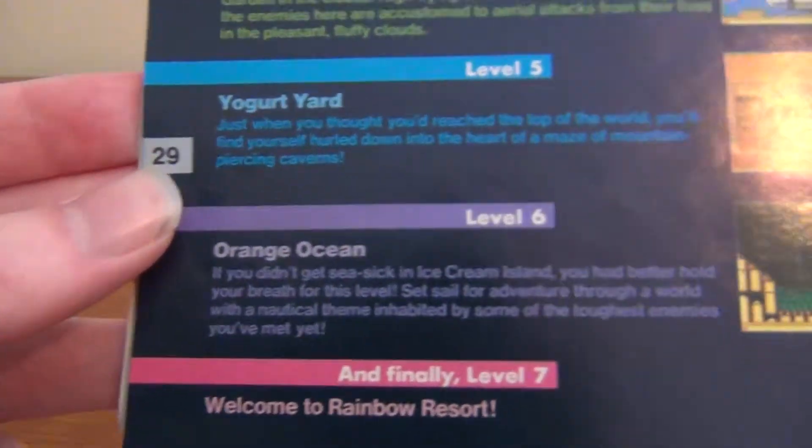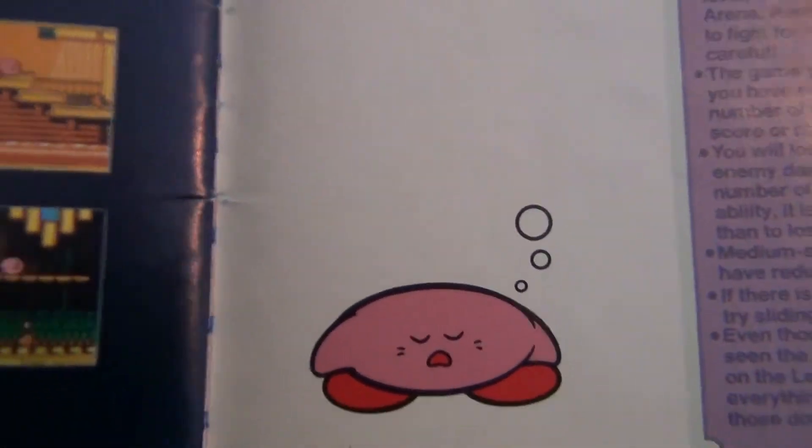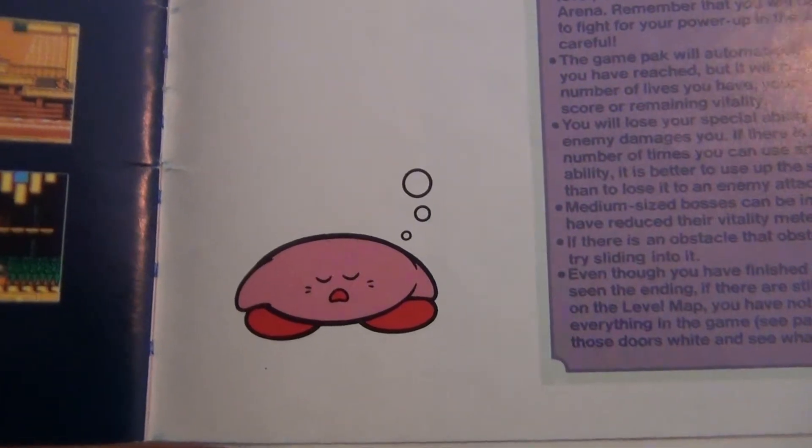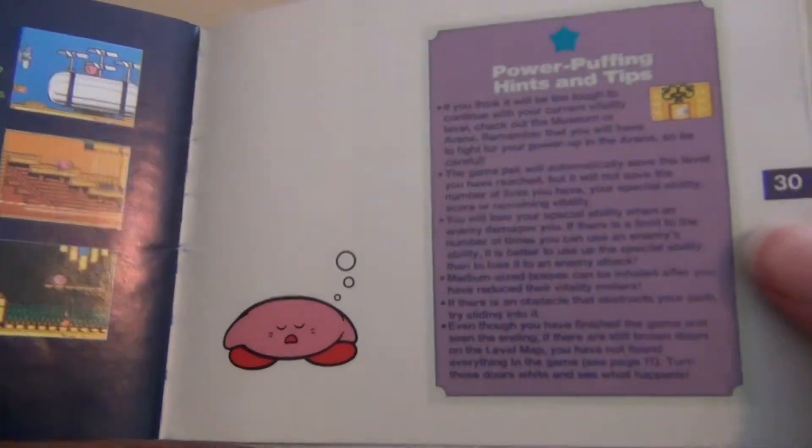There are other colors in this book. What is Kirby — like crying there or something? Or he just kind of looks dead. Maybe sleeping. Who knows.